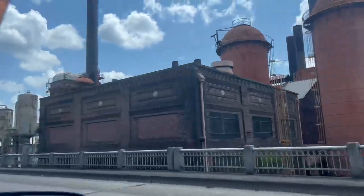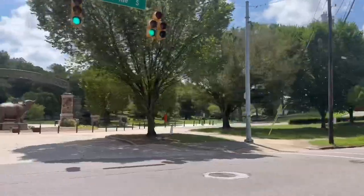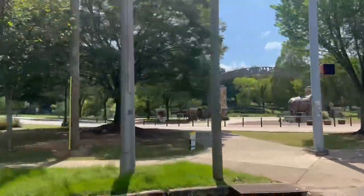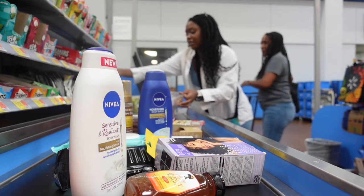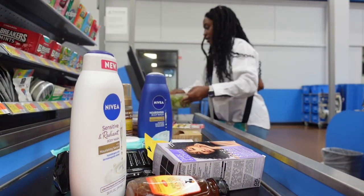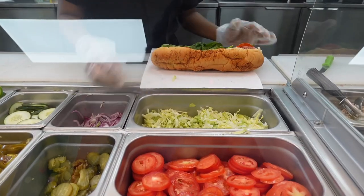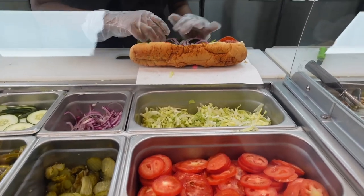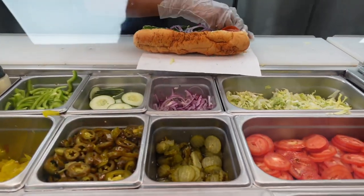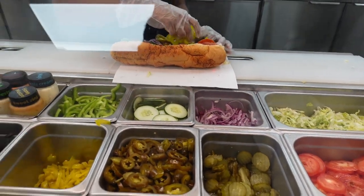We're about to go — actually no, not to the hair store because I already have the hair. We're just going to go to Walmart to get some stuff. And jalapeños, banana peppers, and green peppers.